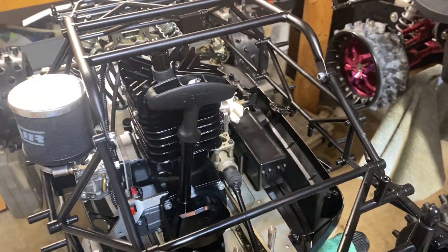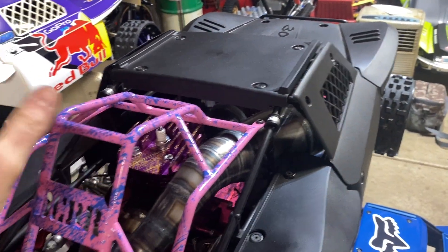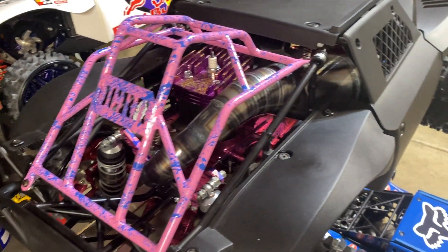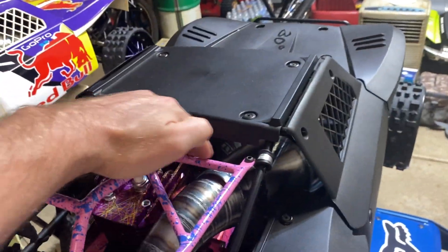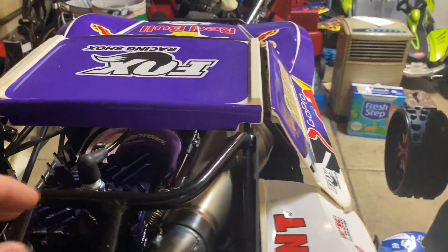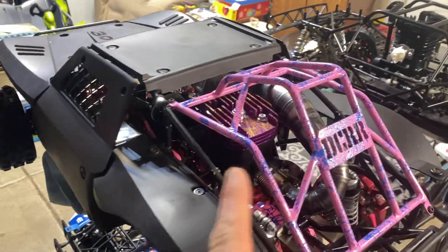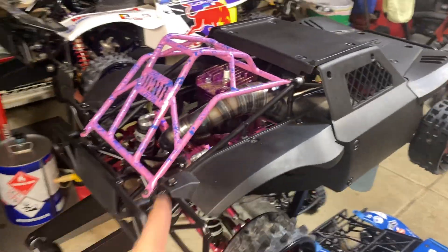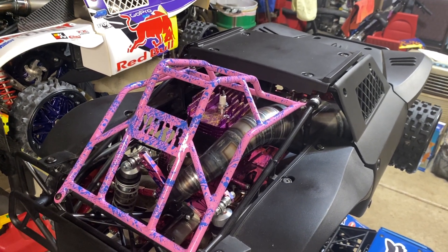Once I get the spur gear on there I'll do that and put the exhaust in. I still gotta put all the radio servos in and everything. Mike did reach out to me and I figured I'd help him out — it does match pretty good. You can see it'll definitely protect — it's got a crossbar here too where the BDR doesn't. Just two different designs. DCRR stands for Drive Crash Repair Repeat — it seems like a lot of people in the UK have these bars.